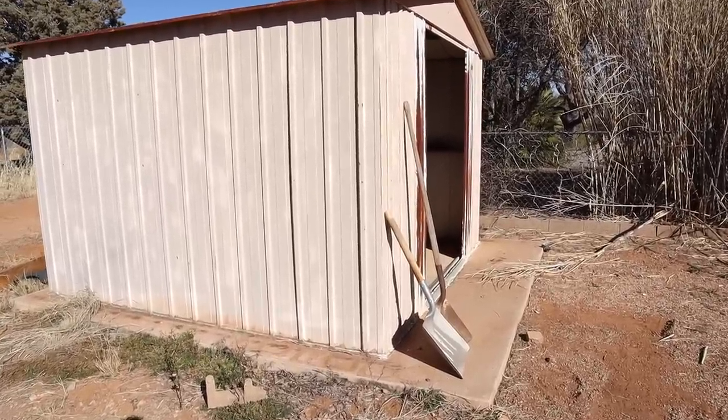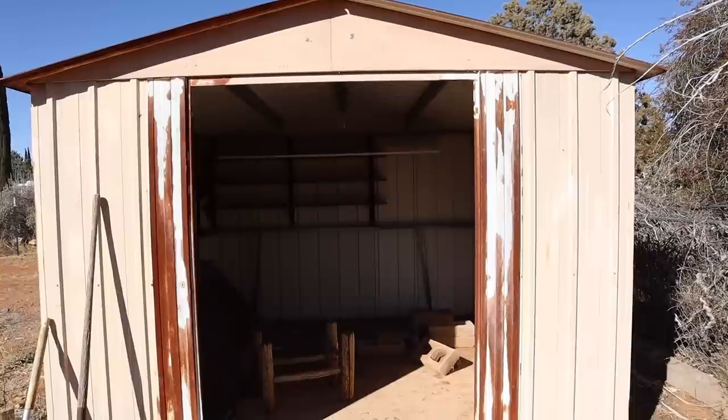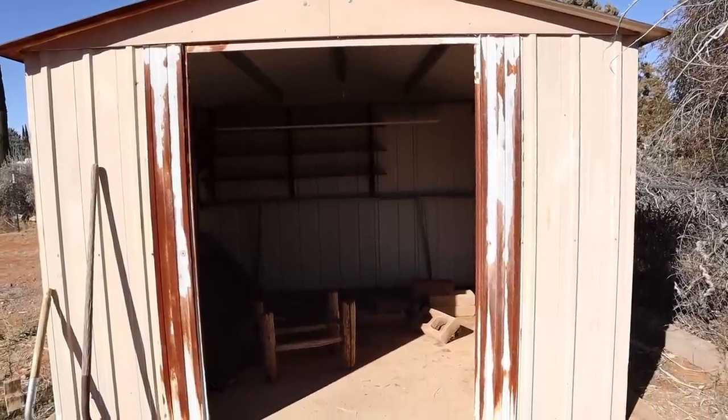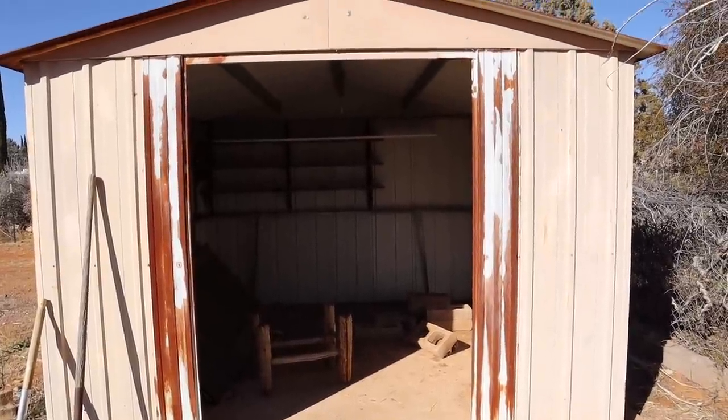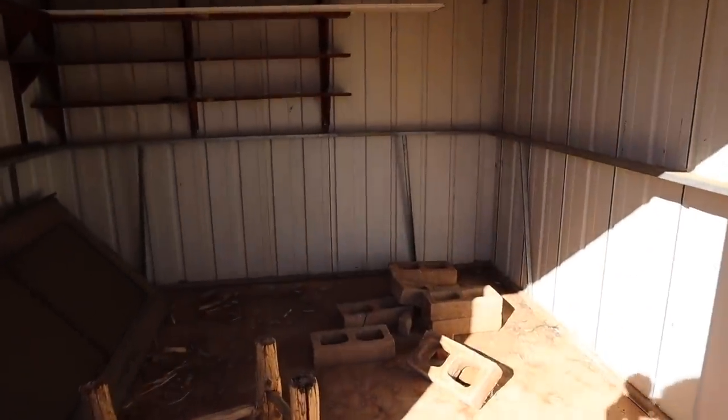While we're in the backyard, there is a garden shed back here, which is great. The new owner can put their push mower, garden tools, whatever, into the shed, and we are planning to paint this shed the same color as the house.